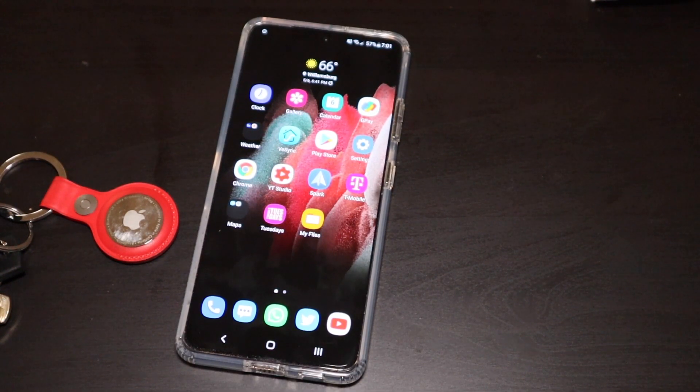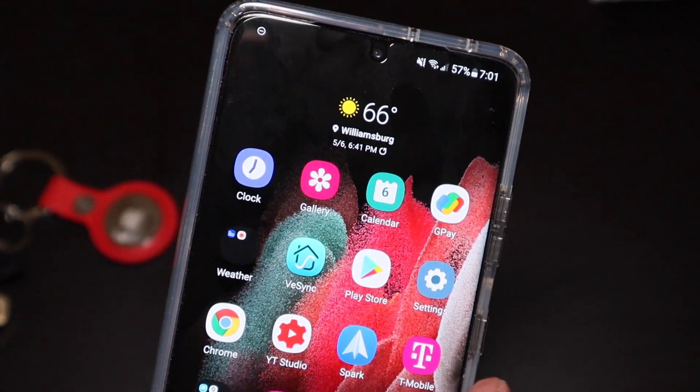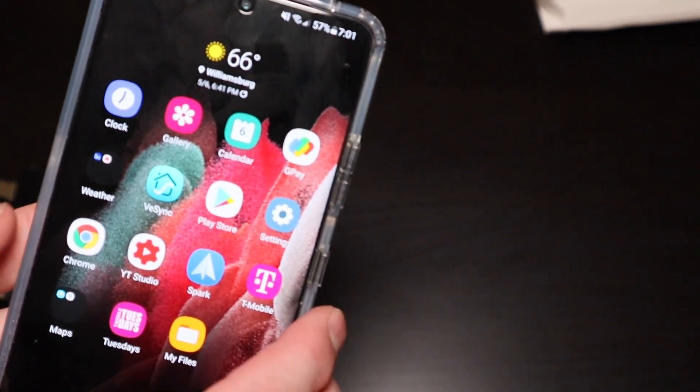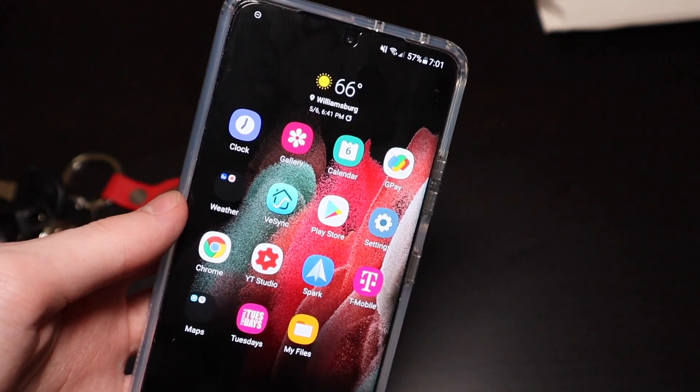Good afternoon everybody, Collin here with TechOut. Today we're going to see what happens if you scan your Apple AirTag with an Android device that is NFC capable. Your device has to have NFC — basically what you use for contactless payments. If you can do contactless payments, you have NFC. Any modern Samsung, Pixel, anything like that is going to have it.